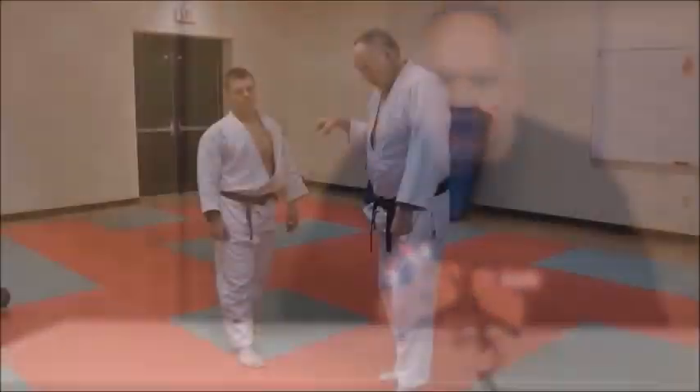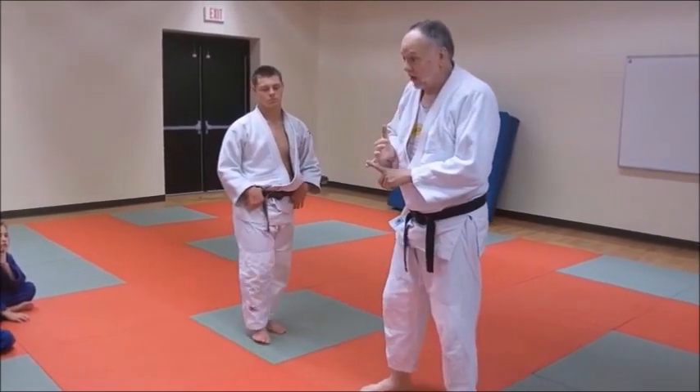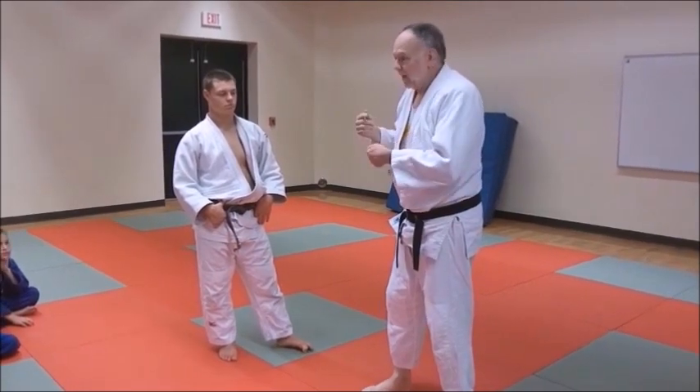The best way to train on gripping is to do grip randori. As a coach and athlete for many years, I've found that the best drill you can do in the dojo is grip randori — just randori using grips only and trying to beat your opponent using grips. He'll do the same to you. If you want to train realistically, that's the best training drill you can use. Grip randori is just like randori except you don't really throw or pin — it's just gripping.